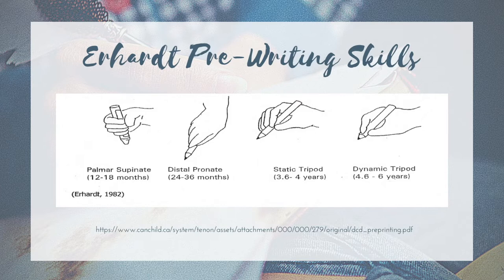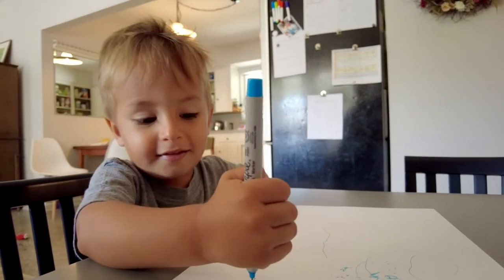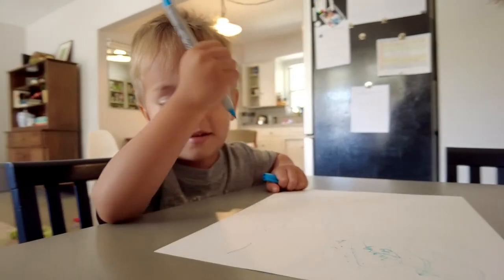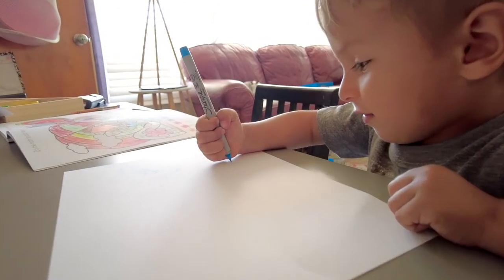The first is the palmer supinate grasp. This develops between ages one to one and a half. Think of this as somebody just putting their palm out, putting a pencil right in the palm and grasping it. It's usually with supination, the fist, and then a little bit of flexion at the wrist. So this would be a kid purely drawing circles or scribbling with a crayon in this posture.